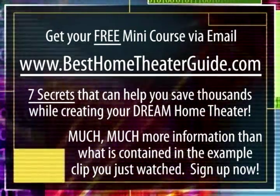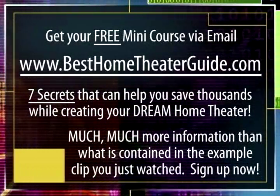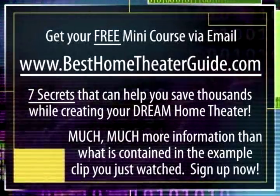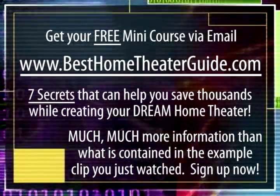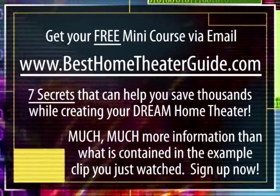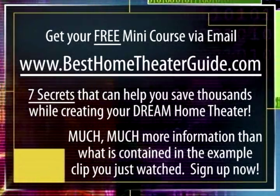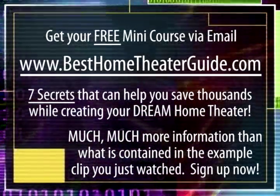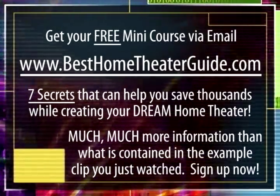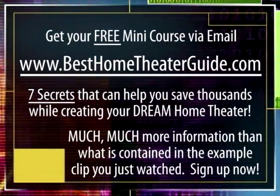I'm David Wills, and the clip you've just seen is just a taste of what you can find in my free mini course that teaches you the seven secrets that can help you save thousands of dollars while creating your very own dream home theater. It drops into your email inbox with full-length high-res videos and articles. I've been a technical consultant to superstars like Michael Jackson, Whitney Houston, and Diana Ross, designing and installing video and audio environments. Go to besthometheaterguide.com, sign up for the free mini course, and I'll see you in a couple of minutes.